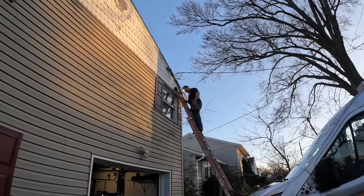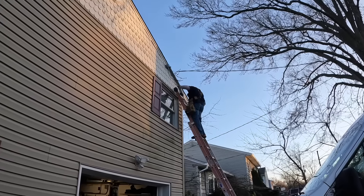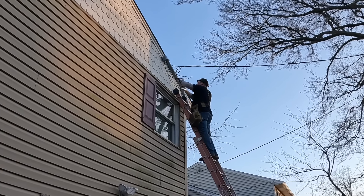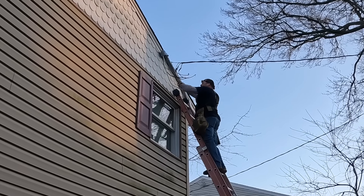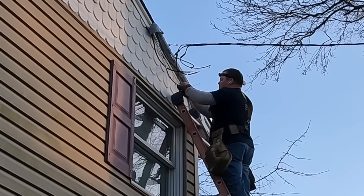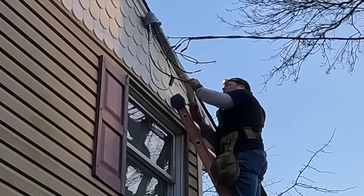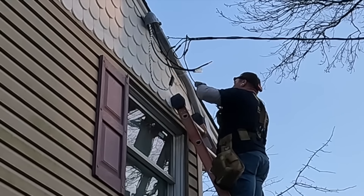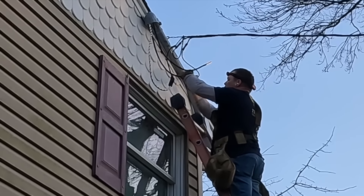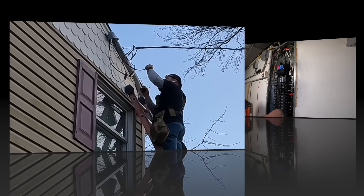Here you can see the whole-house surge protector installed — it's a builder's-grade style, required now by NEC 230.67. This is me tying back into the service drop at the end of the day, around 6:30 at night — I'd promised power back at six but it ran a little late. After I tie in at the weather head, we liven the meter, put the meter back in, and turn on the breakers one at a time. I usually go back the following day or the following week when the inspection is scheduled to mark the breakers.